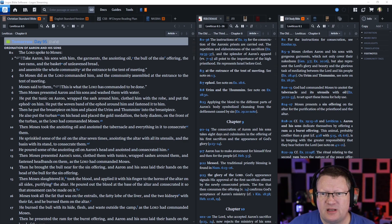Then he put the breastpiece on him and placed the Urim and Thummim into the breastpiece. He also put the turban on his head and placed the gold medallion — the holy diadem, remember, crown — on the front of the turban. Remember what it says? 'Holy to the Lord,' as the Lord had commanded Moses.